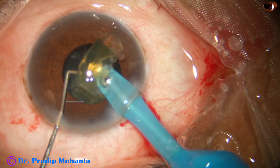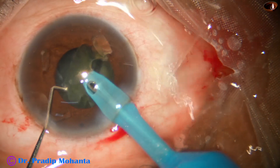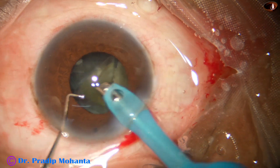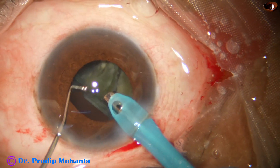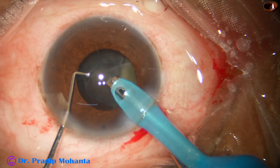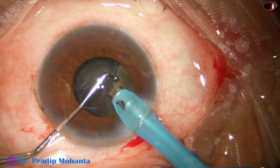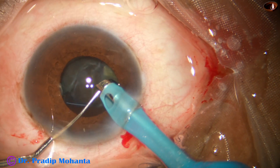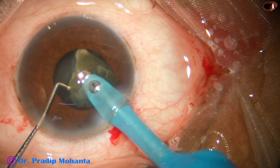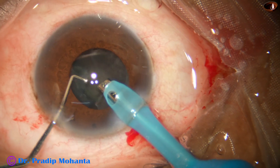The Nito chopper is the best instrument for horizontal chop. It goes along the equator safely. The ball tip is very friendly to the posterior capsule, and it is a nice instrument for soft cataracts. I have started using this recently for soft cataracts and I find it very useful.